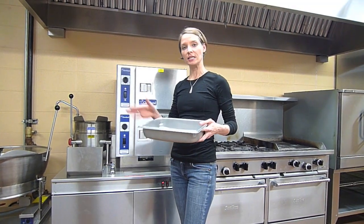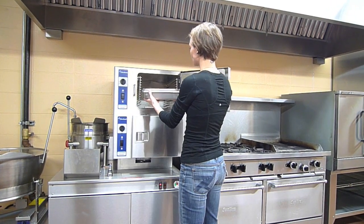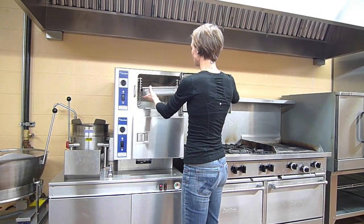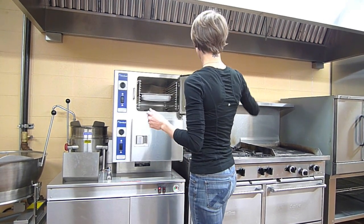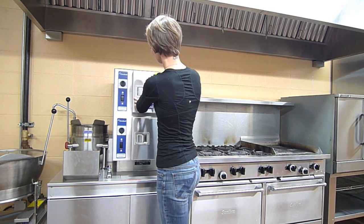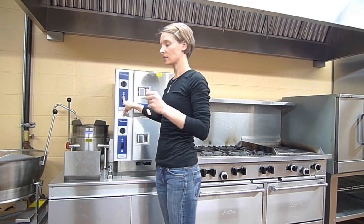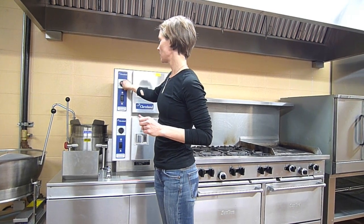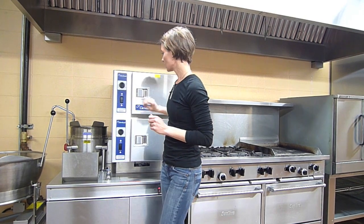You're going to place the pan into the steamer. Just open the door and slide the pan right into the shelving unit. Then securely close the door. Lift the switch to timed if it's not already there, and then set the timer to the appropriate time setting. You'll leave your food in for the determined time, and then a buzzer will sound for about four seconds.